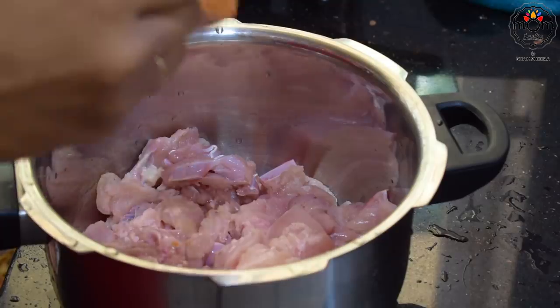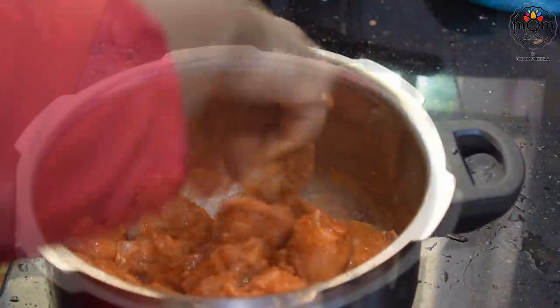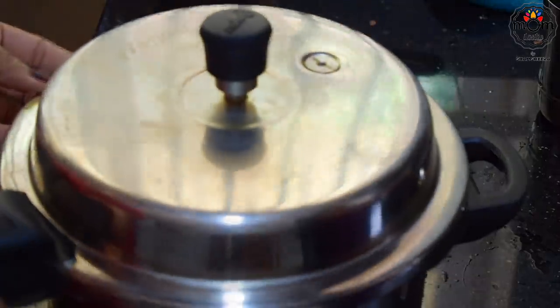I cooked chicken in a pressure cooker adding some ready-made chicken masala. Cook for three whistles.